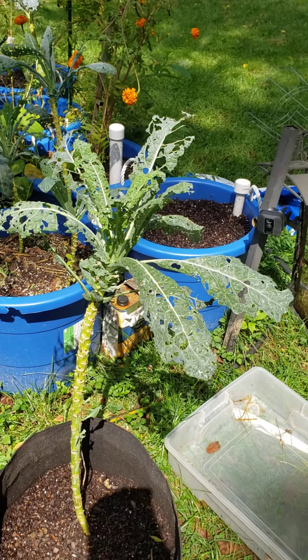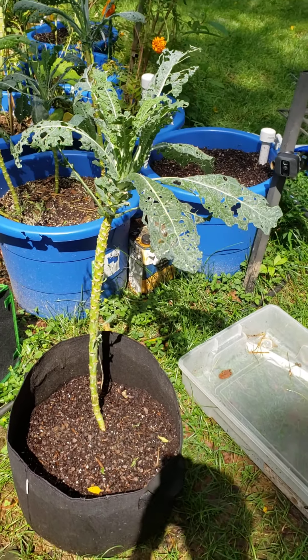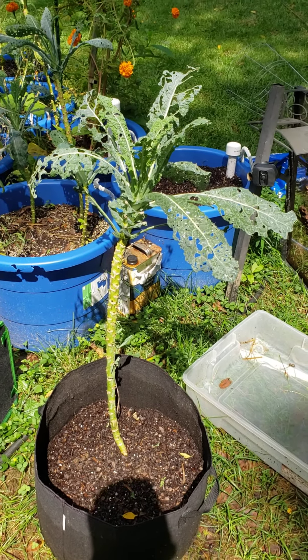Hello everyone, this is Urban Rabbit Homestead here. I just want to walk through my garden real quick. I've got a lot going on and I just wanted to share with you a little bit.